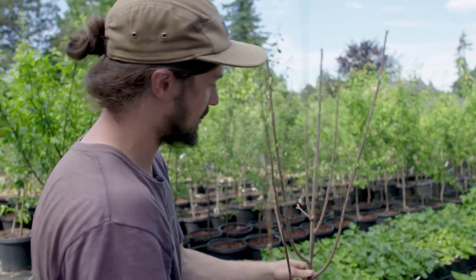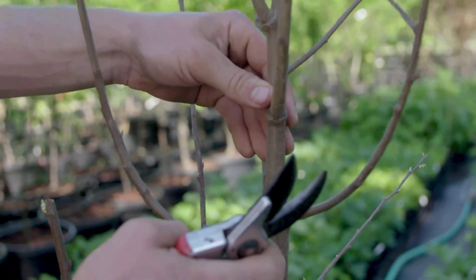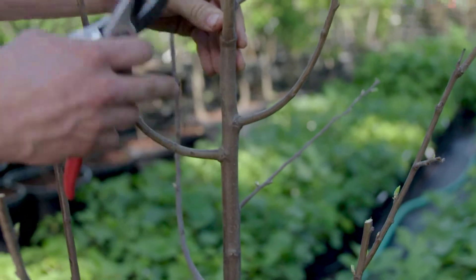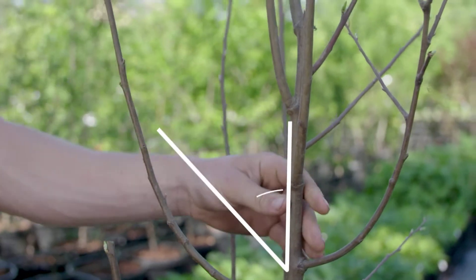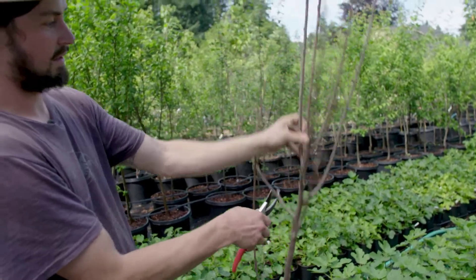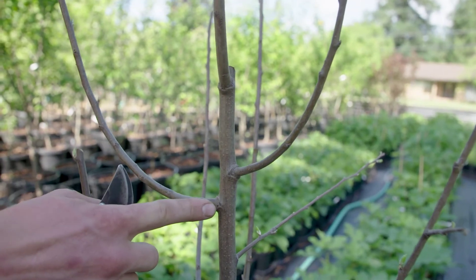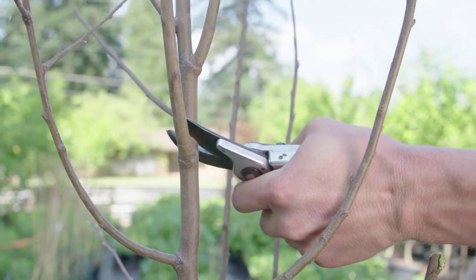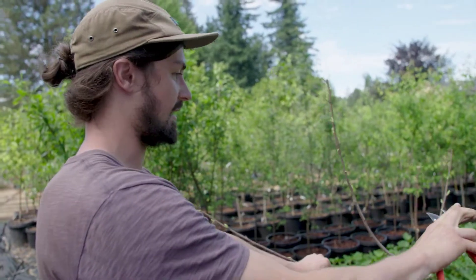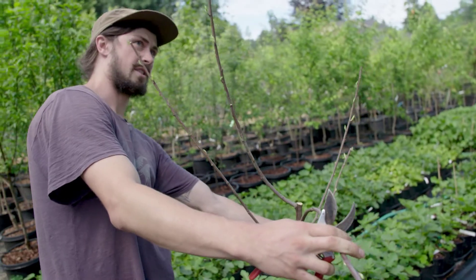We will also cut off any branches that have a bad crotch angle. You will notice the crotch angle coming off of the main trunk here — it is very nice on these branches. We can bend them down slightly, but we want them coming at a 45 degree angle off of the tree. Some of these are not good, so to maintain that open vase shape we are going to take this one all the way back. When we plant this in the ground, we can tie these branches down to maintain that crotch angle, and you will have yourself a nicely shaped tree.